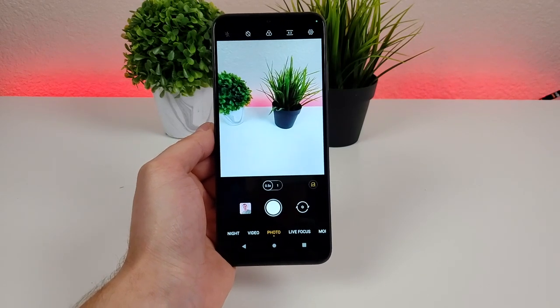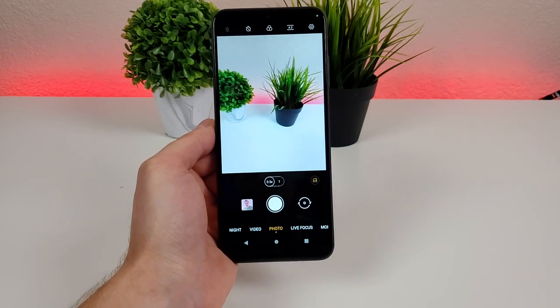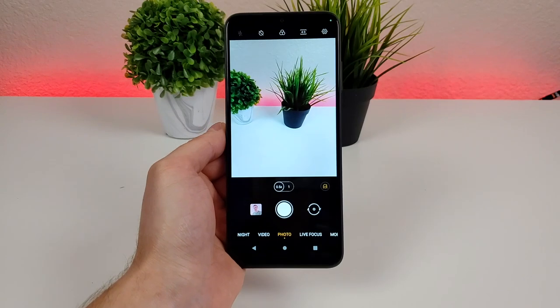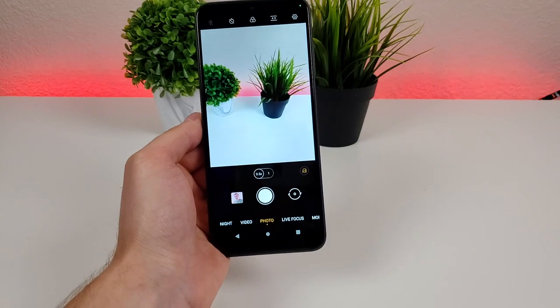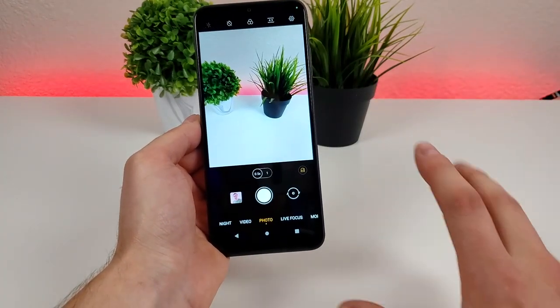From a practicality standpoint, you literally can fit more into a single photo. Definitely when I'm on vacation, maybe you want to take a picture of a large building or a bunch of scenery around you. The ultra-wide camera definitely comes in handy in that situation.